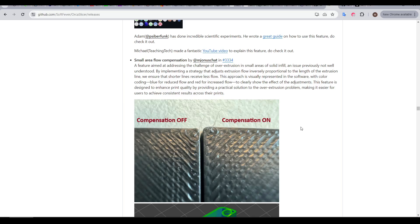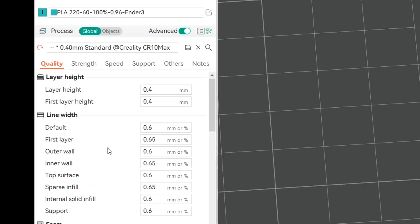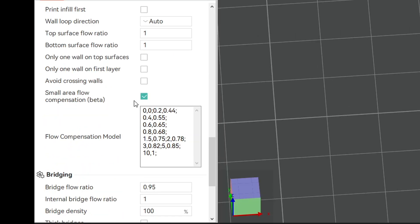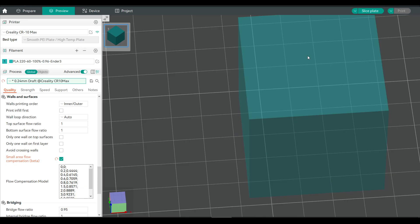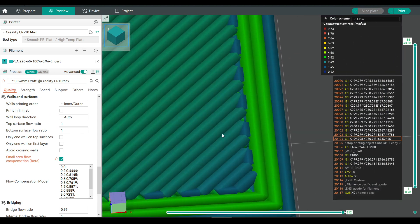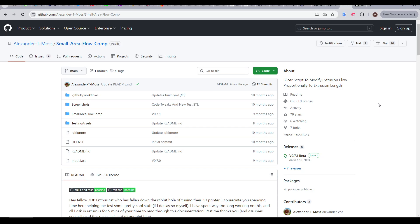This won't make a huge difference for every 3D printer, but it's fast and easy to test, so let's look at how to try it. If we're using OrcaSlicer, this is now included by default. To access it, make sure you have advanced settings turned on, then under the quality tab scroll down until you reach walls and surfaces — it should be the last option there. Simply tick the box to enable it. This will expand to show the flow compensation model, which we'll explain in full later. With this feature enabled, we can slice a simple cube and see it working immediately, zooming in on the corner where smaller extrusions get darker in color — indicating less flow — and they get darker the shorter they are.